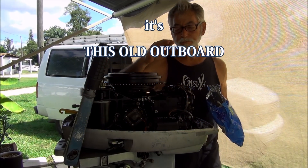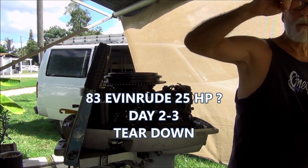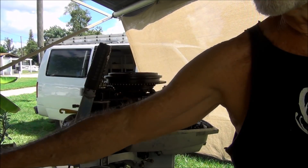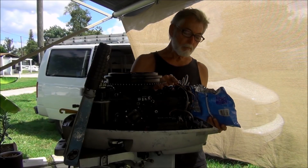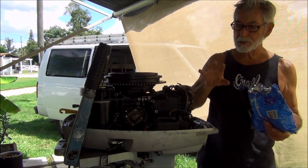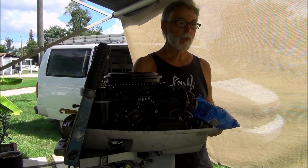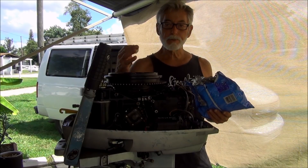I took a little of this Prime Seal Type 3 aviation gasket maker sealer and put some right around the cylinder - not the whole gasket, just right around the blocked-in cylinder. I'm convinced now that it's not the head gasket, so it looks like I'm pulling this baby apart.